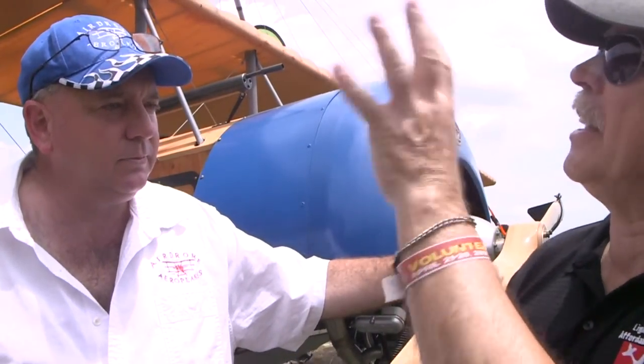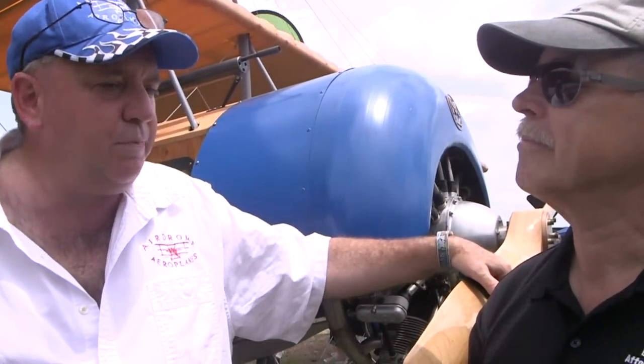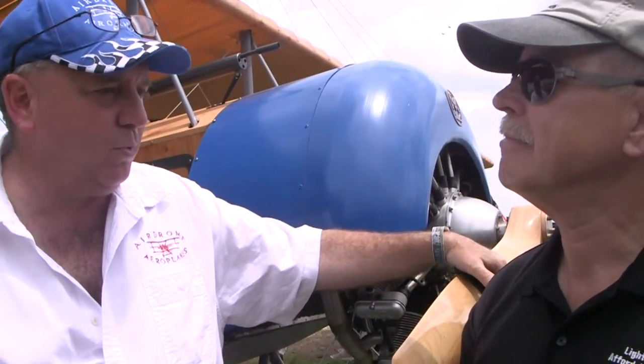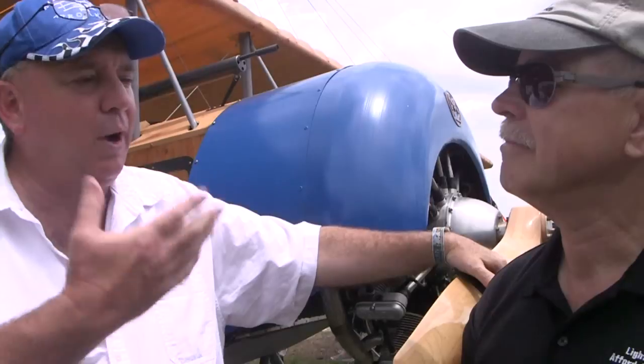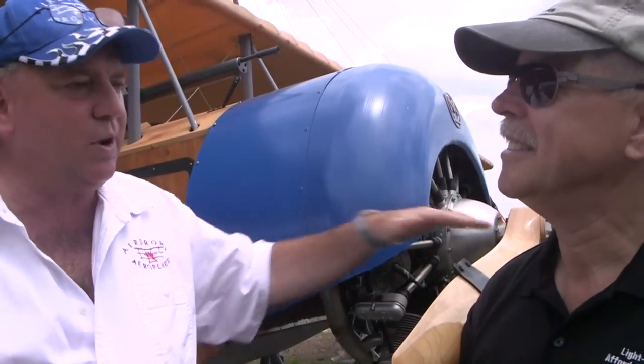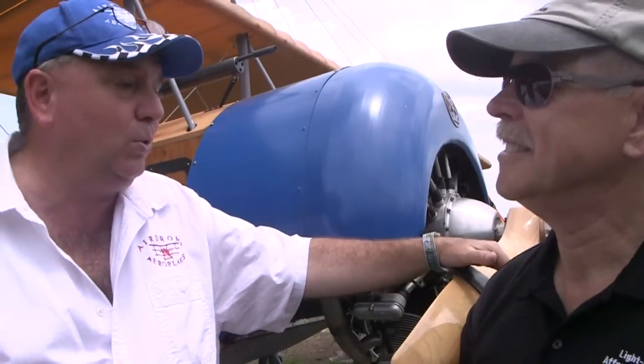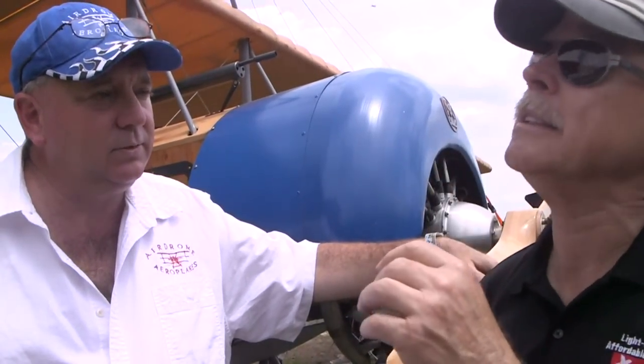They've done an authentic paint job to make it look really old and crusty, but it's a new airplane. It's done in the paint process — you put down two light coats of a darker second color, then apply the top coat without a heavy coat, intentionally letting the spotting and streaking come through. It takes a little practice, but it really makes the airplane appear quite old.